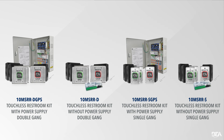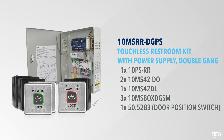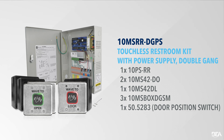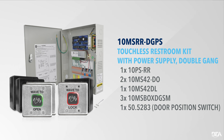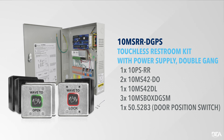The Magic Switch Restroom Kit is available in single-gang or double-gang, with or without a power supply. The 10MSRR DGPS includes the 10PSRR power supply, a pre-wired BR3X system, and a UL294 listed cabinet with color-coded labels for quick and safe installation. The kit also includes two MS42DO wave-to-open actuators, one 10MS42DL wave-to-lock actuator, three 10MS box DGSM double-gang magic switch surface mount boxes, and one 50.5283 door position switch.